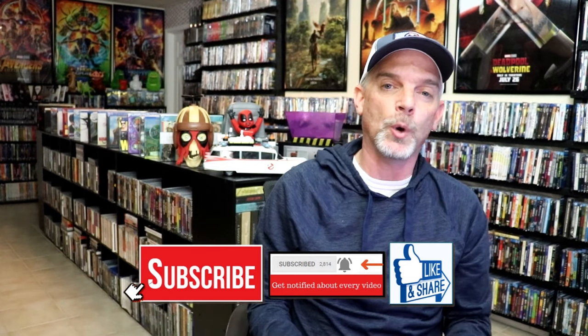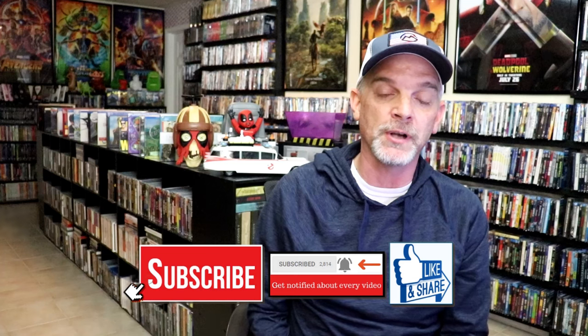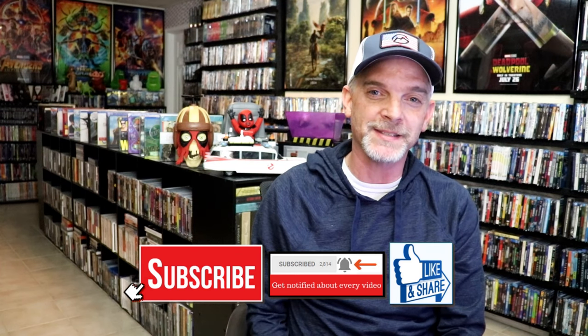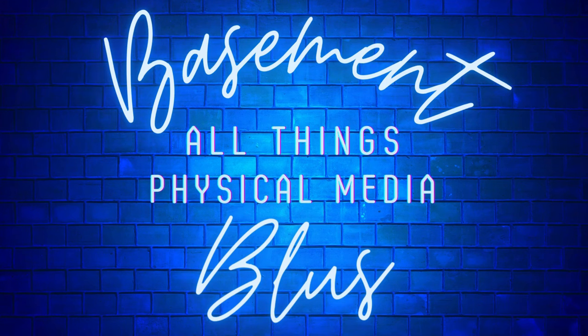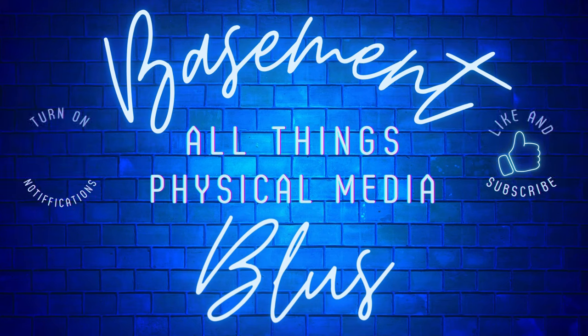Please leave a comment below — let me know what you think about these particular Steelbook unwrappings, and also let me know your thoughts on Godzilla X-Kong: The New Empire, because I really do enjoy reading your comments. But thanks for taking the time to watch this video, and we will see you next time. Bye.